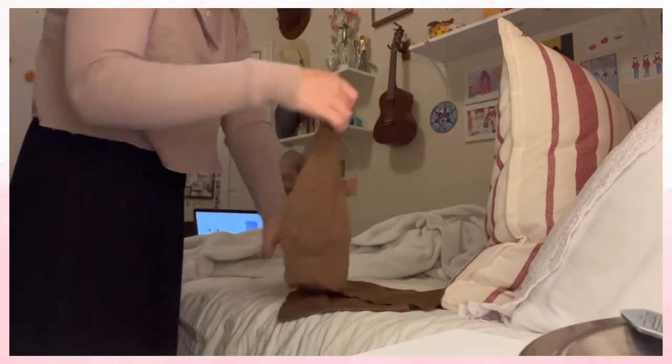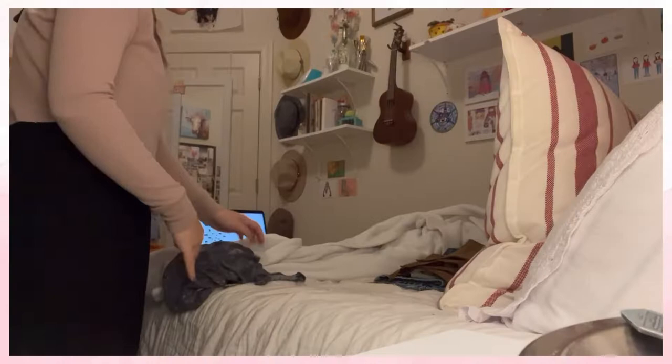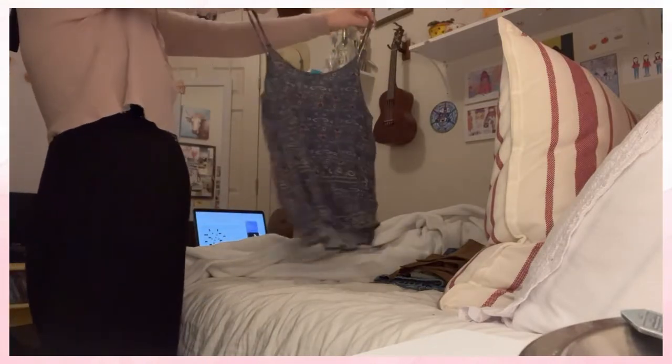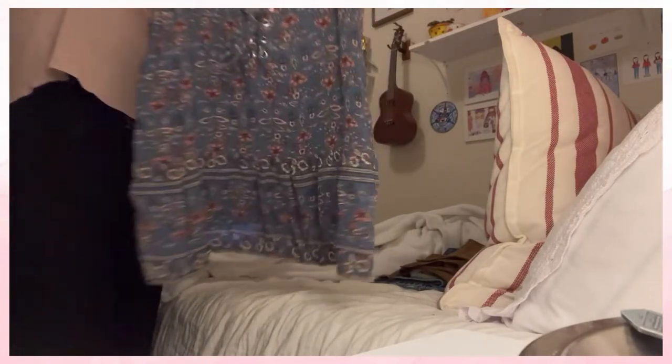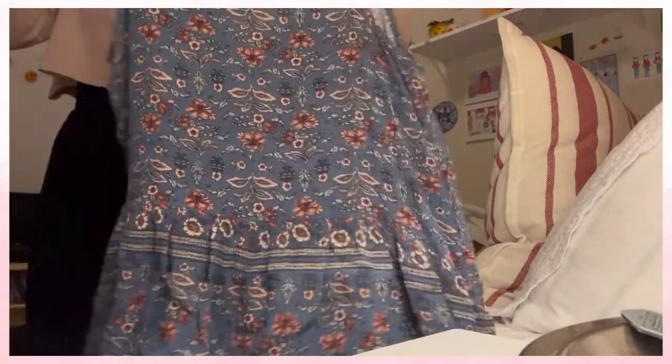I also had the rest of the brown corduroy scraps from my last thrift flip project, so I had kept all of the remaining little bits from that and used a couple of them on this project. The last piece I had was a little blue tank top from American Eagle that I got probably when I was 15. I wore it a lot back then but it doesn't really look good on me anymore. I actually didn't end up using it in this project, but I'm going to keep it in my scrap bin for a future project.